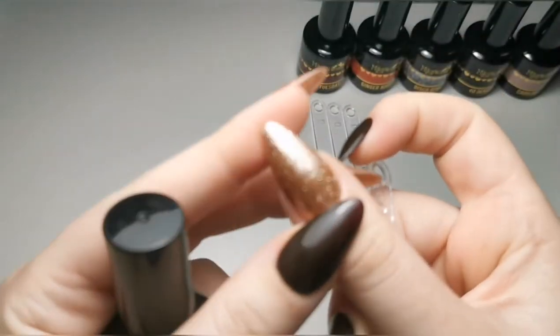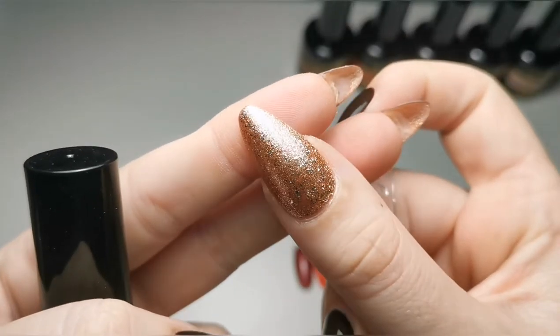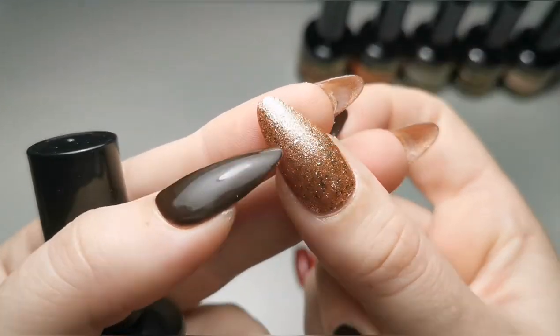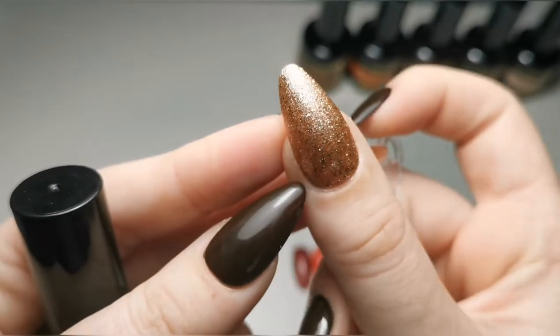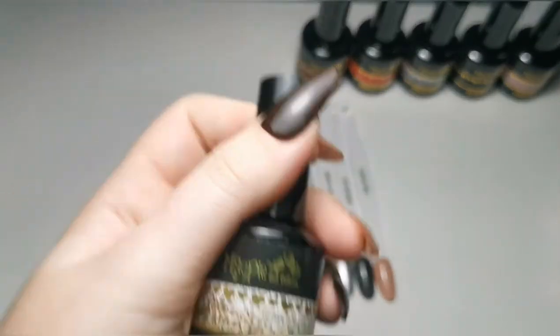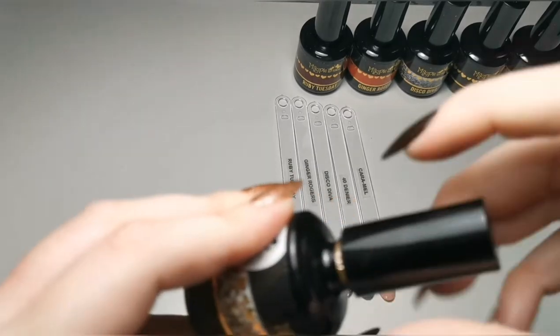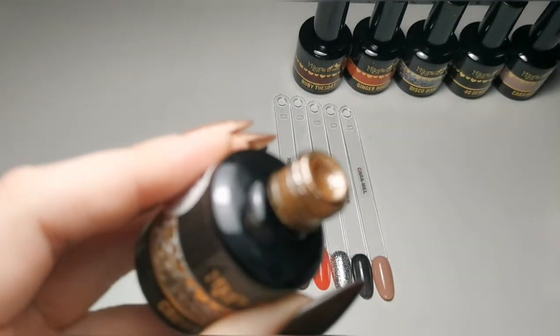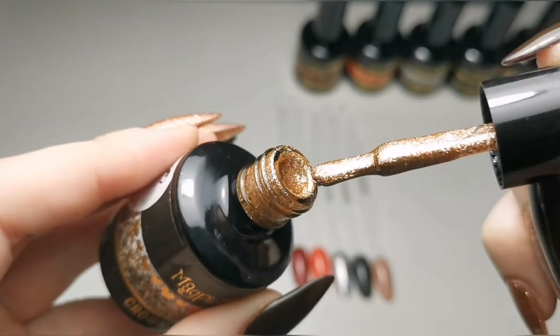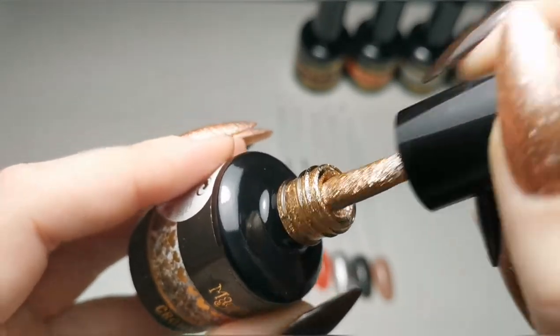I've got a coat of this on at the moment — I've put one coat over one coat of Garden of Ed and it goes together really nicely. Anyway, that's Crown Jewels — super super sparkly, look at it. So that's Crown Jewels.